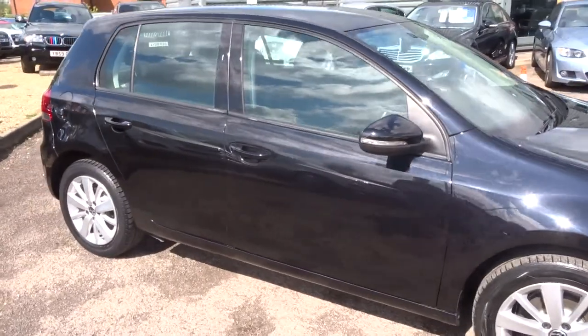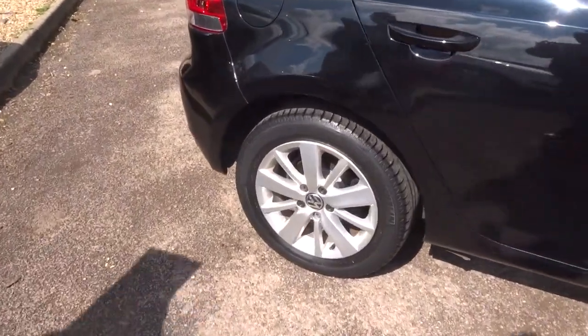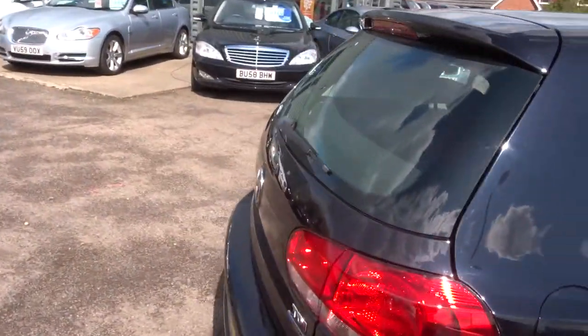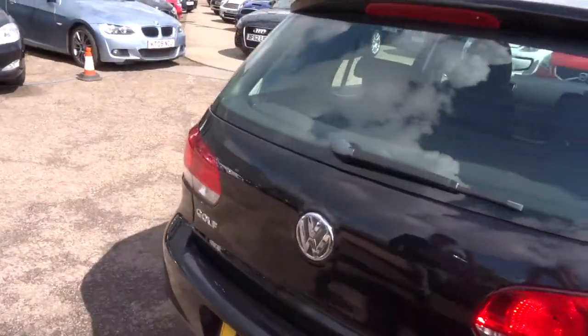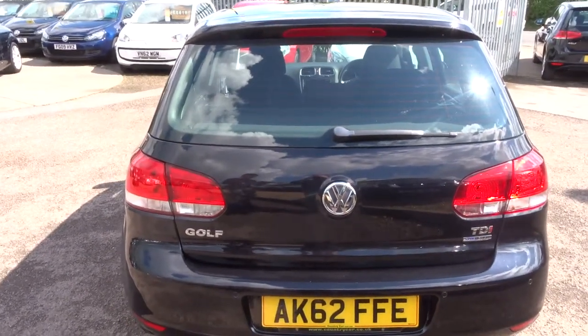It's got gorgeous Volkswagen alloy wheels. The car is on just over 49,000 miles. It's a Blue Motion, semi-automatic, 1.6 diesel.